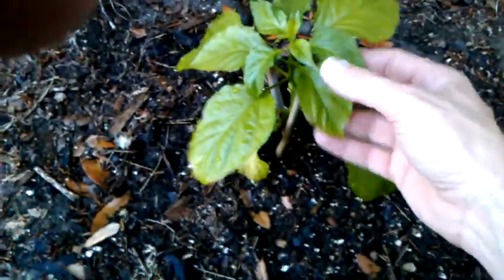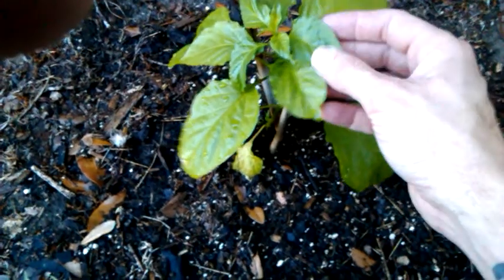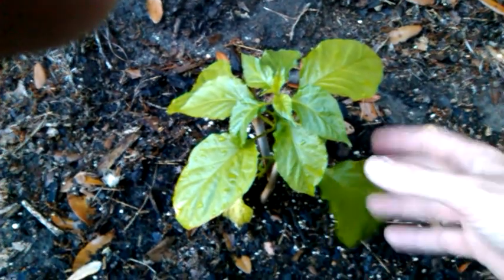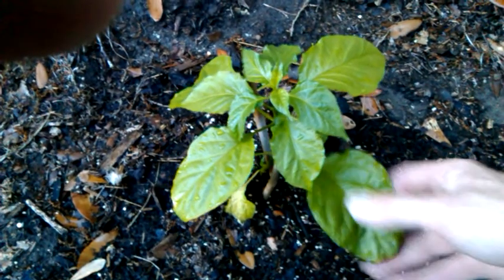People ask me, Stephen, why do you even take the time and grow some Red Bhuts? The whole reasoning behind it is because when you play around with crosses and things like that, you generally want to cross things that are stable and genetically sound. Bhuts are a great base to cross with other varieties because they pack a wicked punch and a different slow lingering burn. So when you cross it with another variety that's not a Bhut or Bhut-related — like a scorpion or something — you get combinations of burns and different flavor profiles.